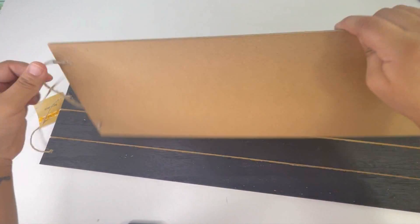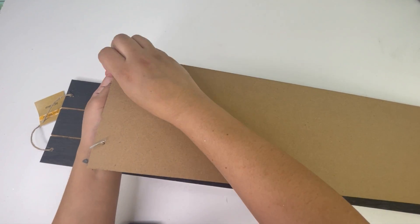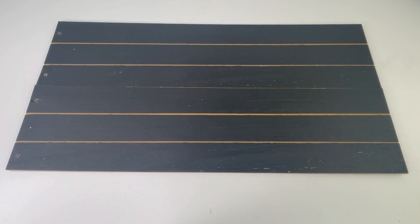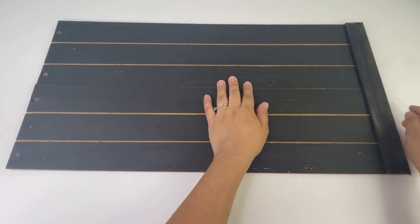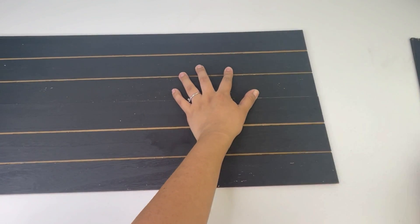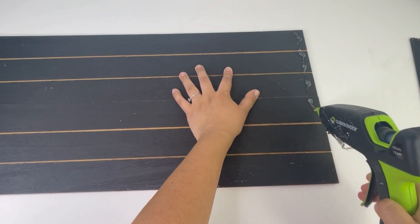Once the pieces were dry, I will be gluing them to my sign. I didn't put these together with popsicle sticks on the back — I just used whatever I'm adding on top to glue them together. You can add popsicle sticks on the back for extra support, but I felt like this was enough.